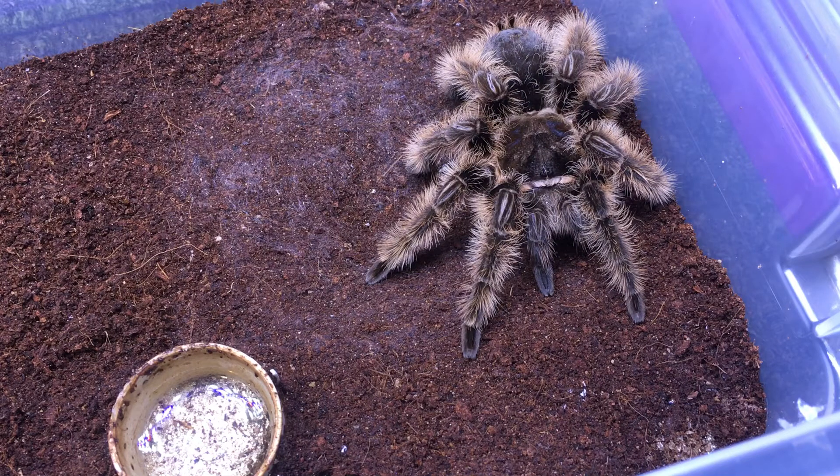Hey guys, this is my little Brachypelma albopilosis, the Nicaraguan form. There's also the Honduran form and the Costa Rica form — this one is the Nicaraguan form. Now how do I know it's a Nicaraguan form?